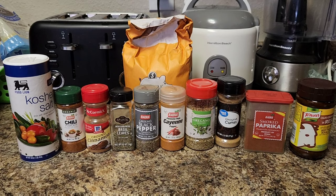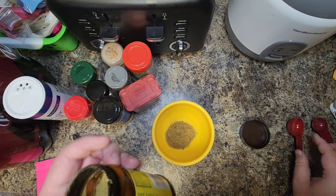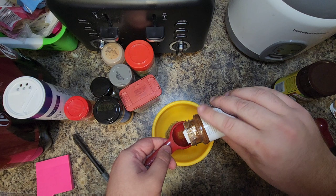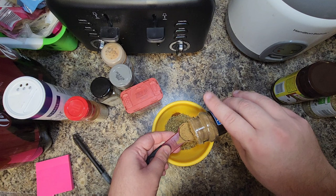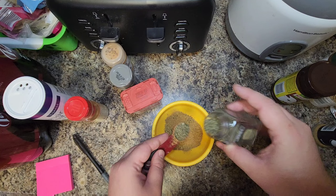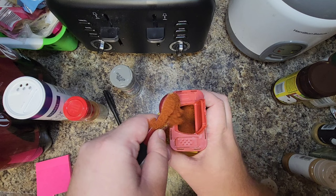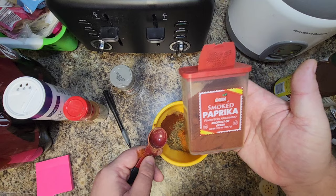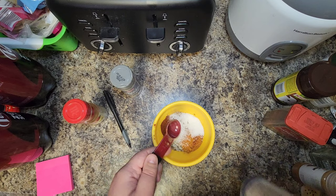To get started, let's make our spice mix from scratch — don't even think about using a store-bought spice mix. We're going to start with one heaping tablespoon of beef bouillon powder, two tablespoons of chili powder, one tablespoon of oregano, one to two teaspoons of cumin (I use two), one teaspoon of dry basil, one teaspoon of cayenne, some smoked paprika, and one teaspoon of sugar.